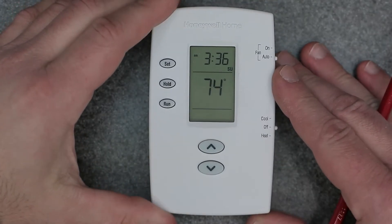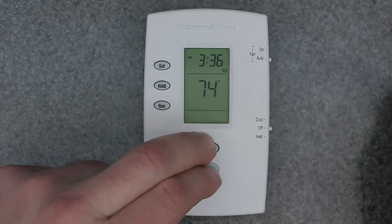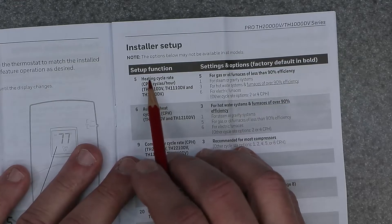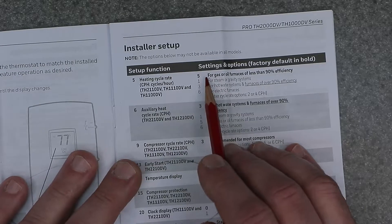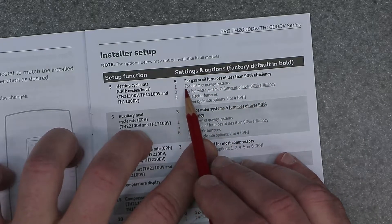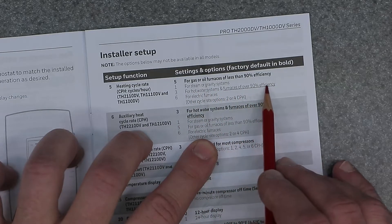I'll show you right in the manual what each of these functions does. Function number 5 is the heating cycle rate — CPH, cycles per hour. Five CPH is for gas or oil furnaces of less than 90% efficiency. Setting one is for steam or gravity systems. Three is for hot water systems and furnaces over 90% efficiency.